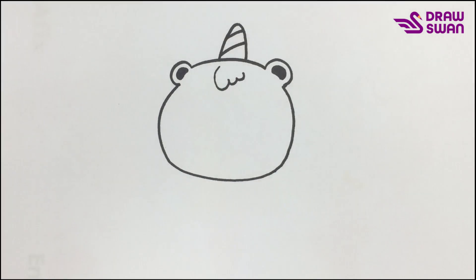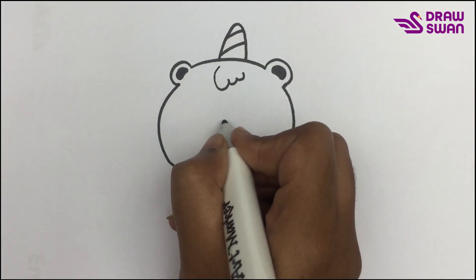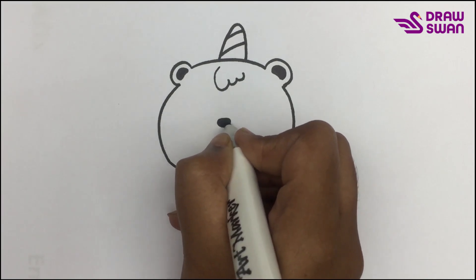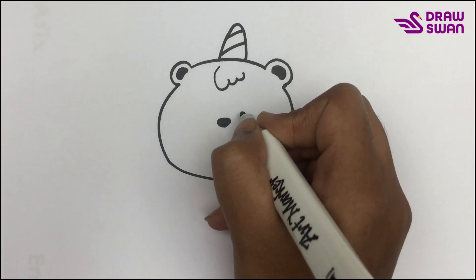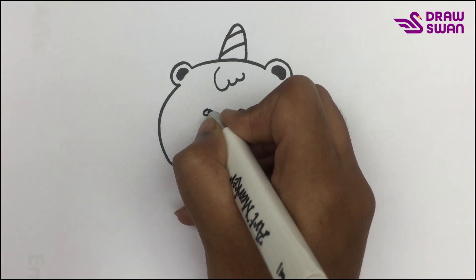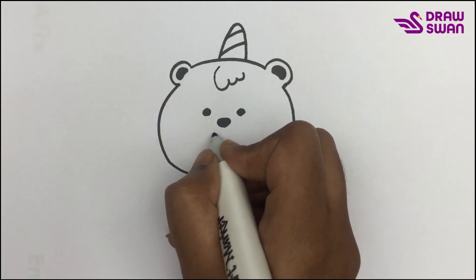Here's its hair. It has a tiny nose. Here's its eyes. Now I'm drawing its mouth.